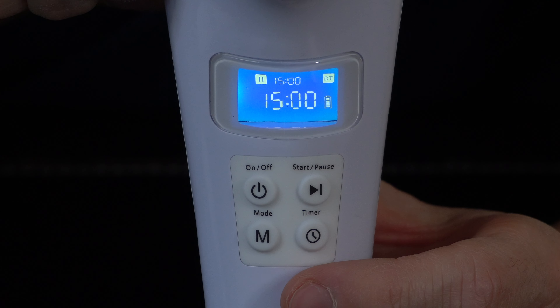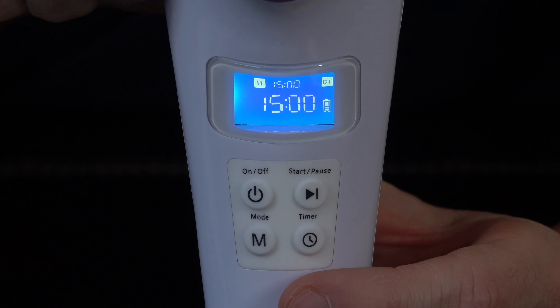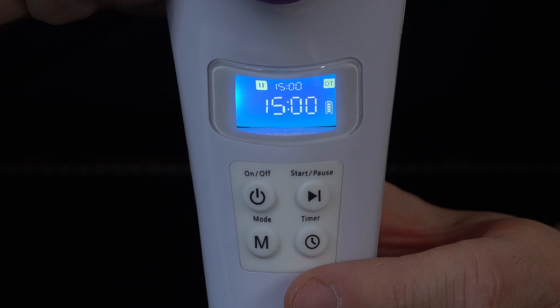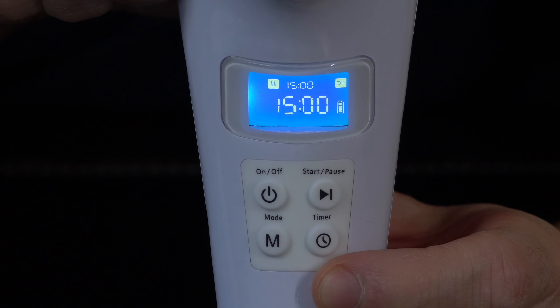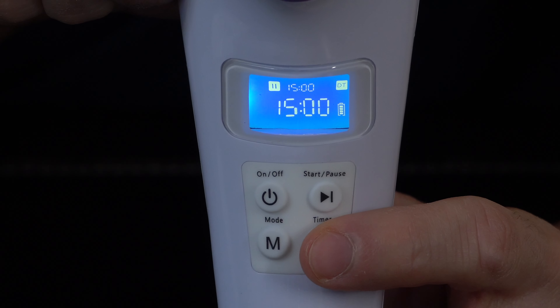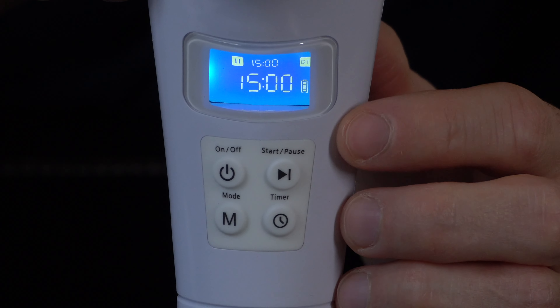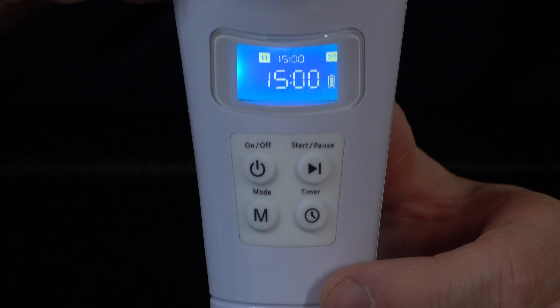Moving on to the timer — by default the LumaSooth 2 will use the recommended 15-minute treatment time. However, if you'd like to give your pet shorter or quicker treatments, you can change the timer by pressing the timer button. With each press, the timer will change between 15, 10, or 5 minutes. If you prefer the default 15-minute treatment time, you don't need to press this button and can skip this step.